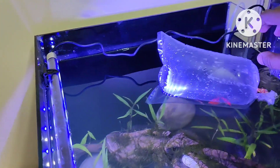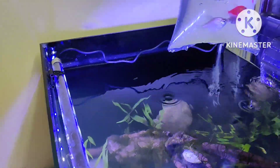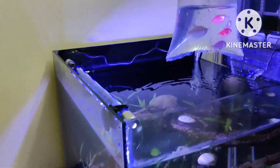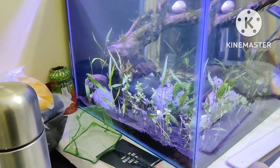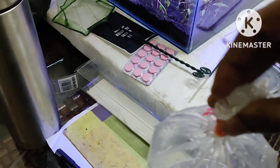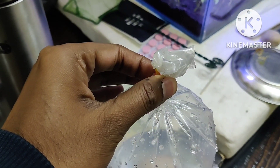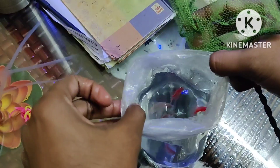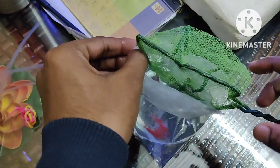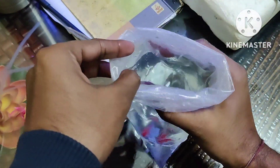It's about 20 minutes now since they've been acclimatizing, so now it's time to transfer them to their new home. I'm going to take them out and transfer them — I'm not going to use this water. The packet has been opened and now I'm going to transfer them one by one. This is very small — I have to turn this because I can't just put this water in.